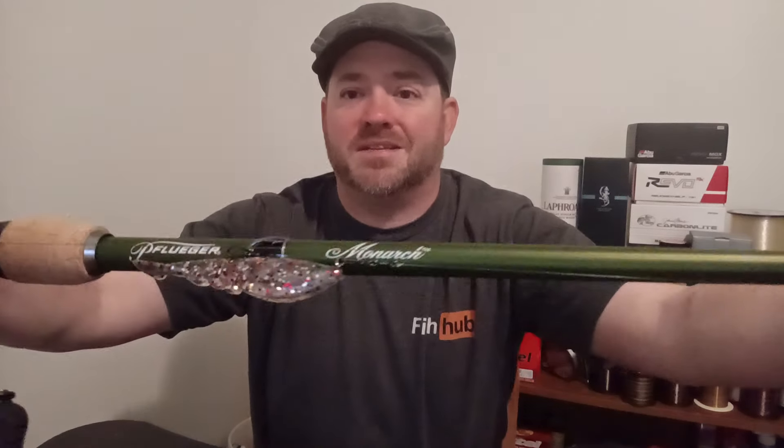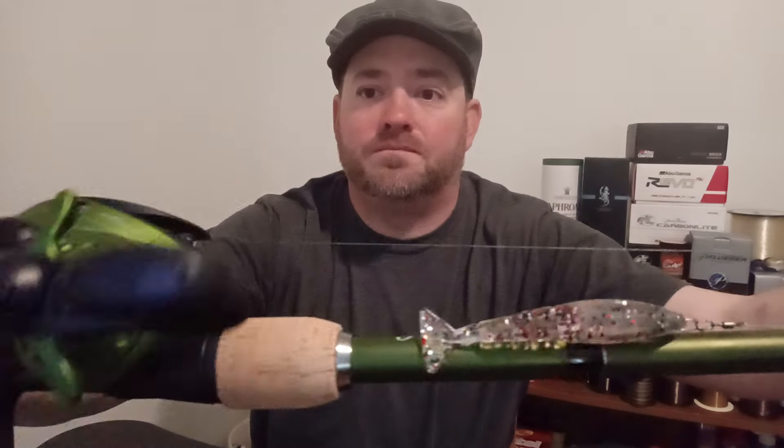So I needed: A, a baitcast reel that was rated for saltwater, and B, a baitcasting rod that would be very unlikely to get damaged by catching something like a 20- to 30-pound bull redfish on occasion. And I think I found just that right here. I'm not going to waste any more time — I'm going to show it to you guys. It's this — it's a Pflueger Monarch combo.